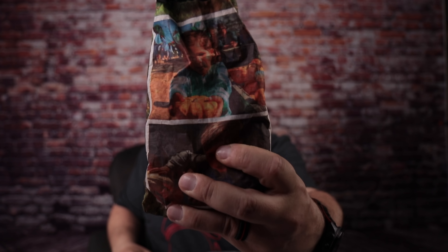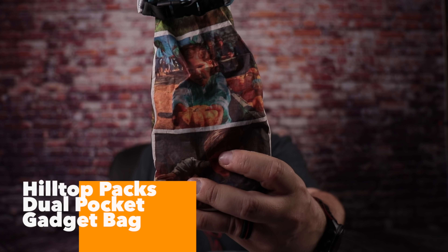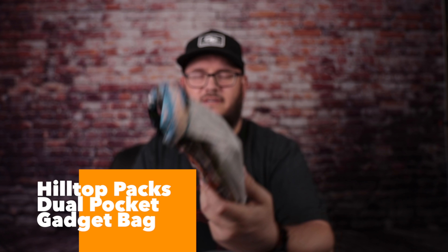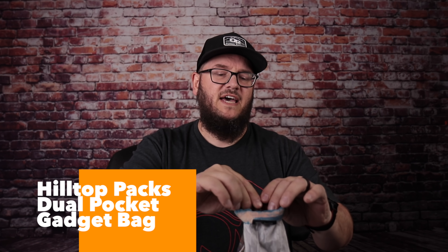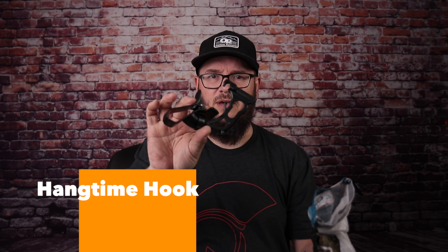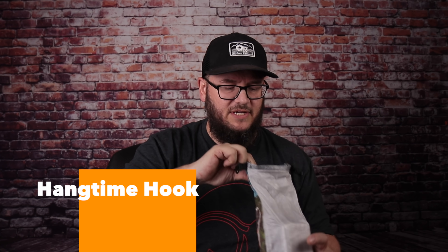Next up is my favorite electronics bag from Hilltop Packs — this thing is great. I love this bag. It's a double-sided stuff sack. Inside I have my Hang Time Hook, which I use in my hammock so I can put my phone up there to watch a movie, which I did pretty much almost every night.